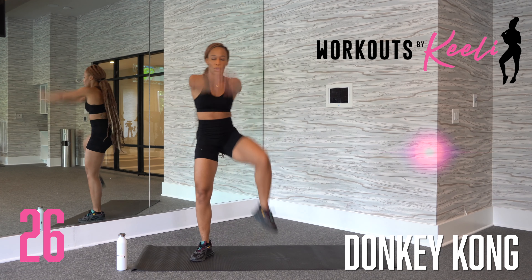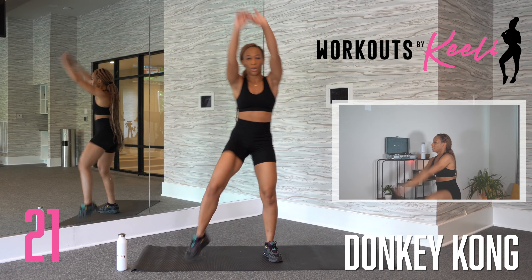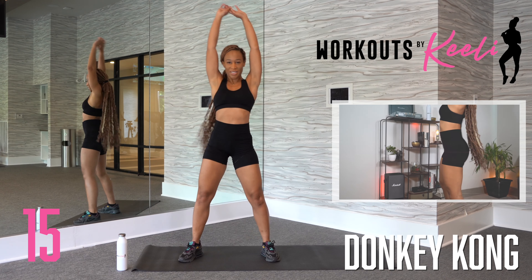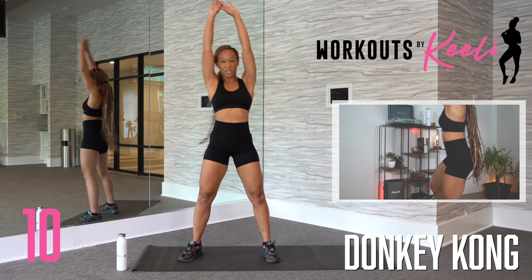Next up, we have a fun one called Donkey Kong. We're going to start with our feet a little bit wider than our shoulders, hands above our head. We're going to drive our hands down and alternate, bringing that knee up. I like to call it Donkey Kong just because I feel like I look like Donkey Kong when I do it. Starting with your hands above your head, driving them down, and bringing those knees up, really feeling it in your core as you bring your knee up.